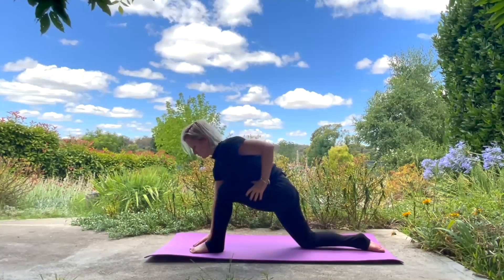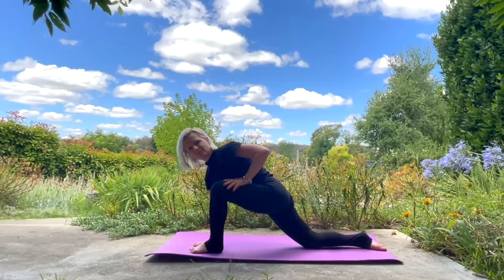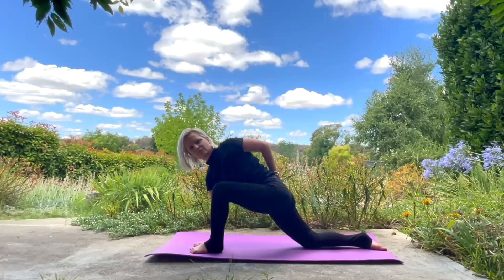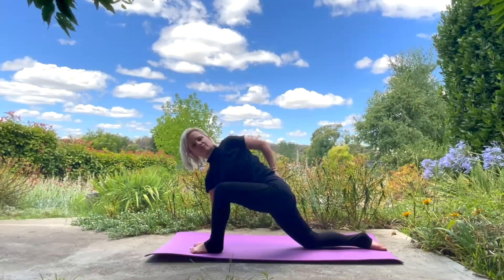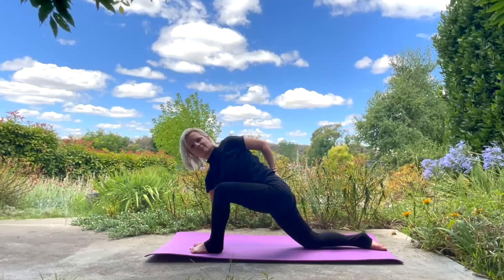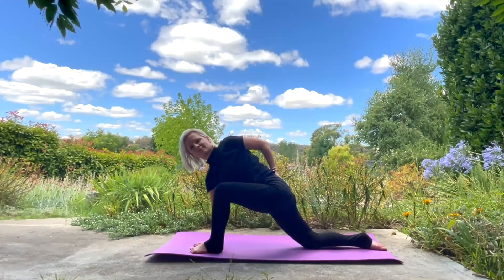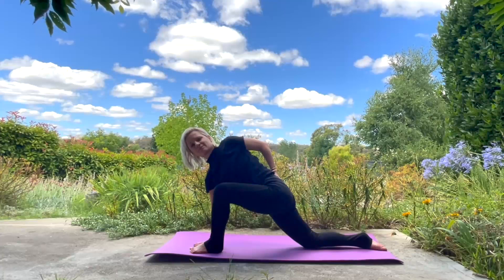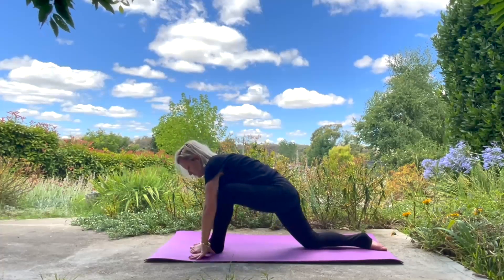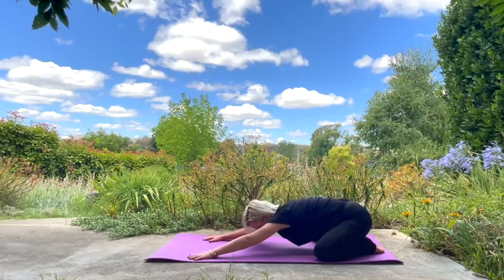We're going to come into a twist — twist towards your bent knee. Bottom hand going on the inside of your foot, top hand going on your back or on your pelvis. If you want to go a little bit deeper into the twist, the outside arm touching your shoulder to open a little bit more into that shoulder and into the chest. Looking straight ahead. Taking the hand behind you for a bind. Releasing. Bringing that leg back.